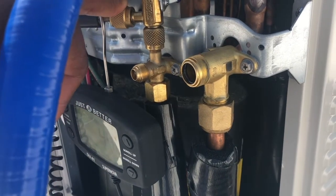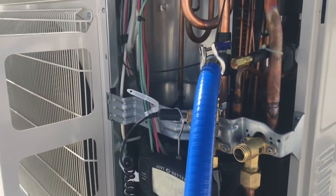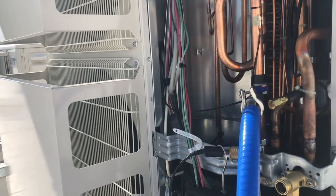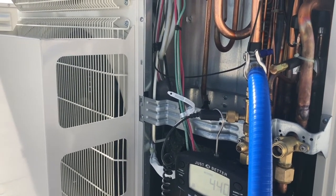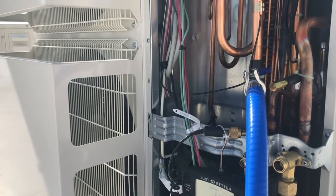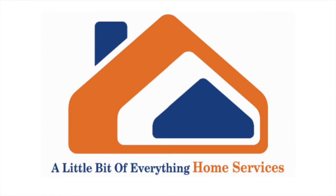I figured I'd have you tag along. I still have a lot of paperwork to do — I still have to check the indoor unit, verify power, check voltage, and complete the startup paperwork. But I figured I would show you some of the steps involved in starting up a Mitsubishi mini-split unit. Thank you, family — talk to you soon, have a blessed day.